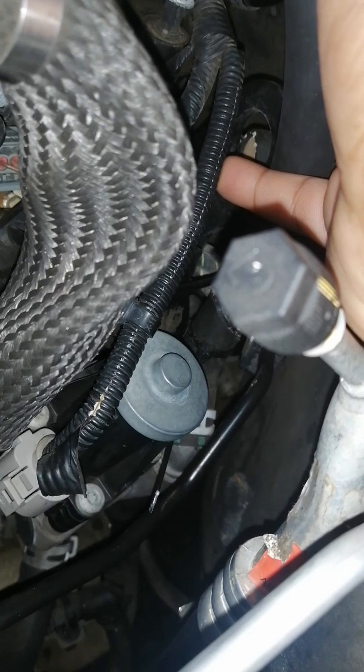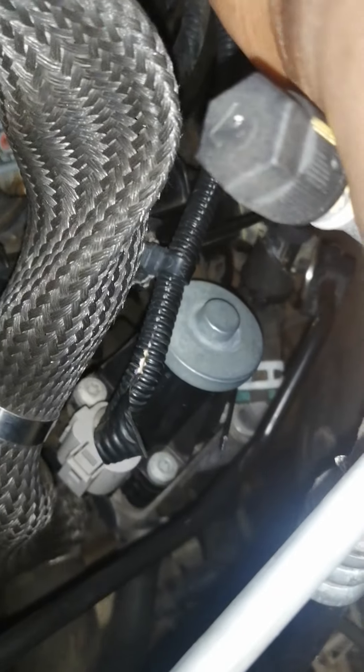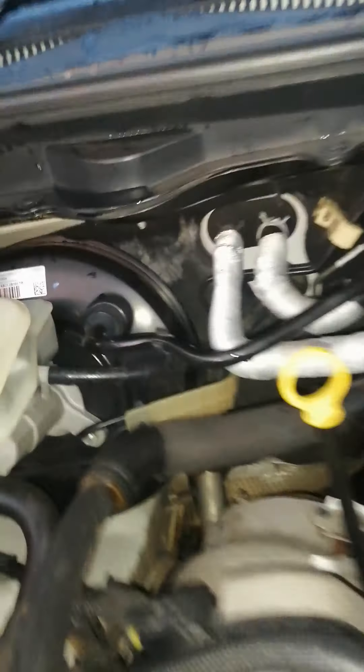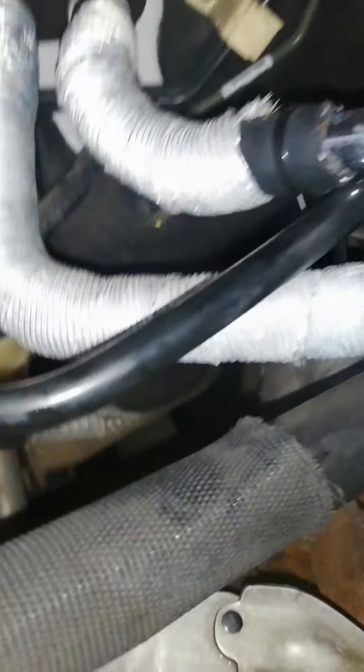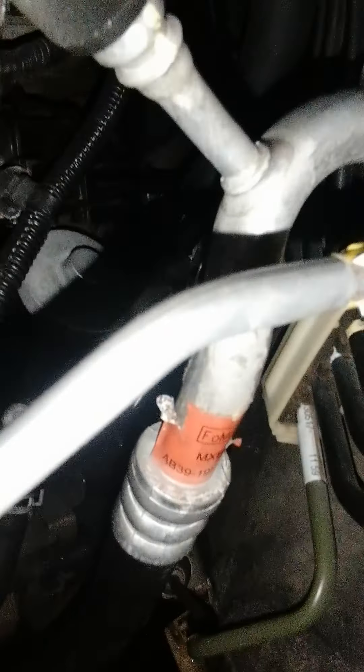I just blocked it with something there. So that is how I bypassed my water pipe for my EGR. The pipe is coming from here — I carried this pipe, joined it with this one. The other old one I joined with this one, and then it goes straight. On this side I carried the one coming from the EGR cooler to the EGR housing and joined it with this pipe here.